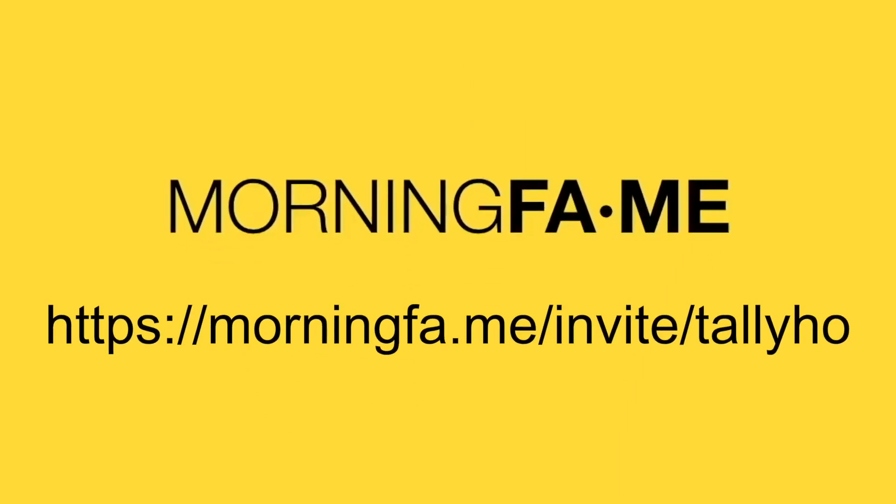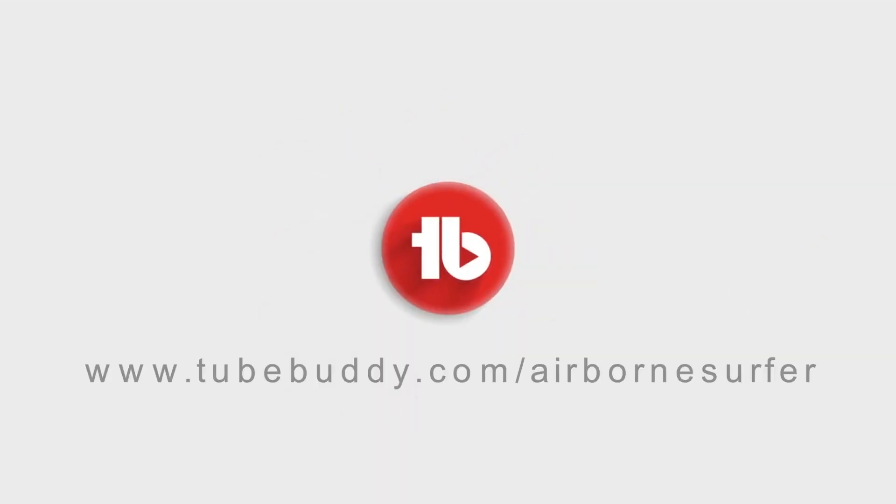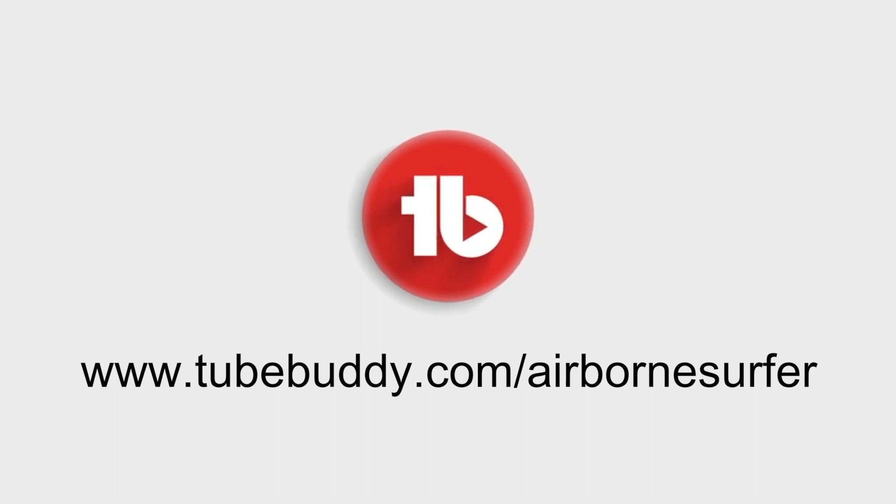This channel is made possible in part by Morningfame, smarter analytics to simplify YouTube growth. Use the link on your screen right now to get your first month free. And by TubeBuddy, your best friend on the road to YouTube success. Use the affiliate link on your screen to sign up today.